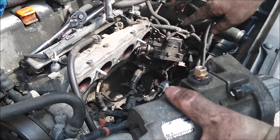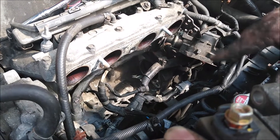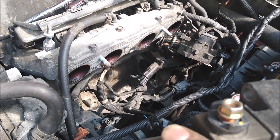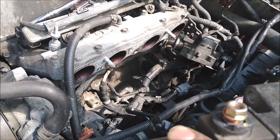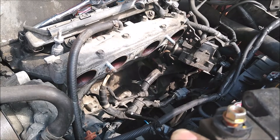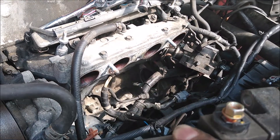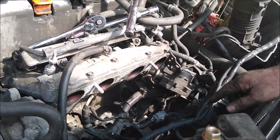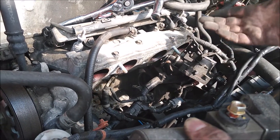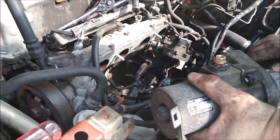With the manifold off you've got plenty of access — it's not that bad. I know a lot of guys complain about the location of the starter on these engines, but I've dealt with way worse on some of the Cadillacs and stuff, so this really isn't bad to me. You just pull your manifold off, you've got a couple nuts for your throttle body, a couple vacuum lines, electrical connections, and then it's good to go.